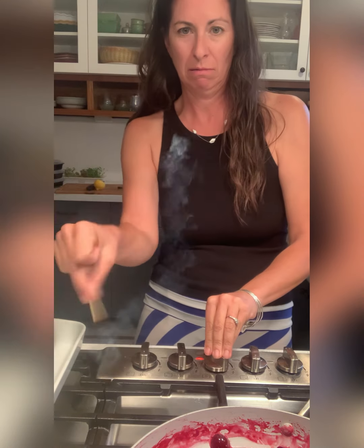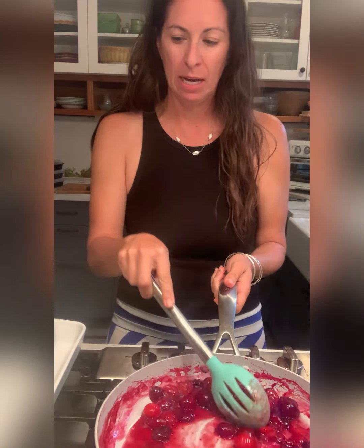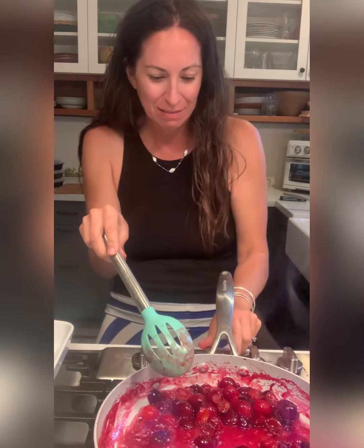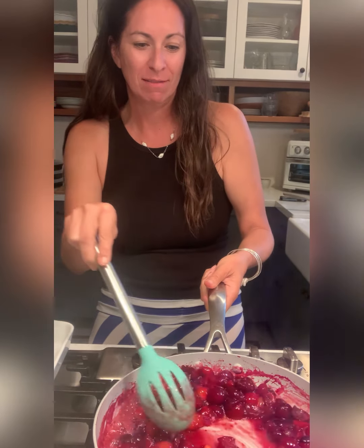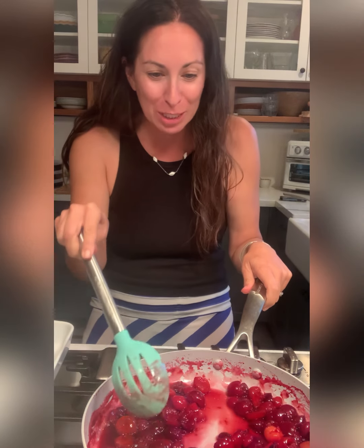Let me get the match. Oh, oh — that's really bubbling up. Okay, I see it caught on fire! Do you see it? That's the flambé part. Now it's burning off — can you see it? Gosh, I hope you can see it. That was really cool!